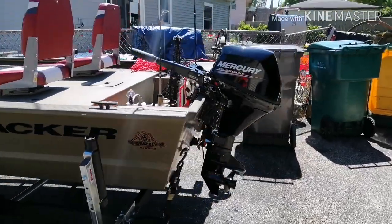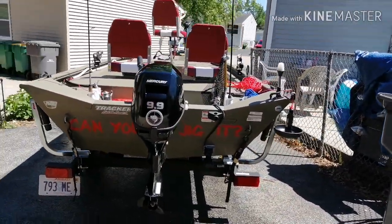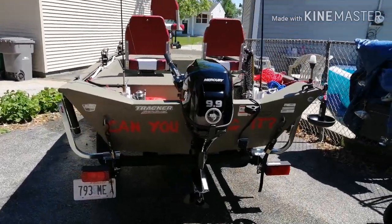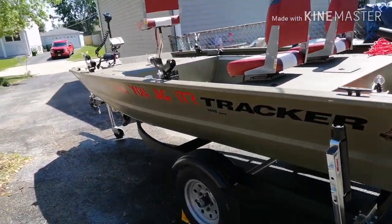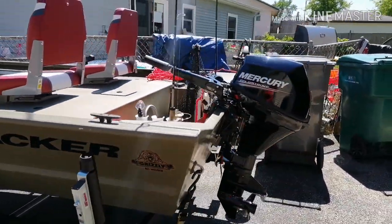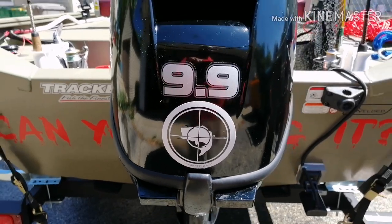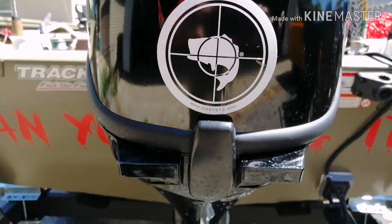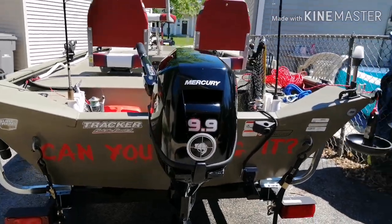I got some decals made and named my boat. If you've ever seen the Warriors movie from the 70s, they say 'Can you dig it?' — so I've got a decal on each side and one on the back. I also got a little Cast Crew decal. Check those guys out on Facebook and their website, cast312.com — they make some pretty awesome fishing-based apparel, so definitely hit them up.